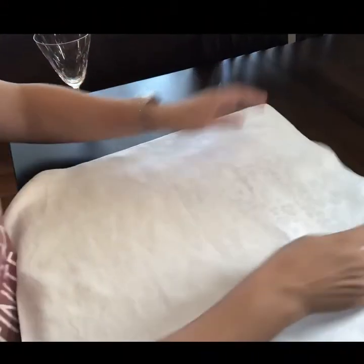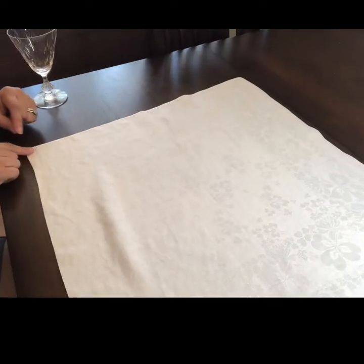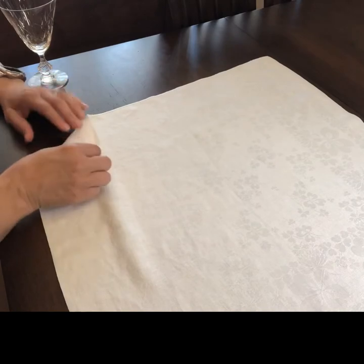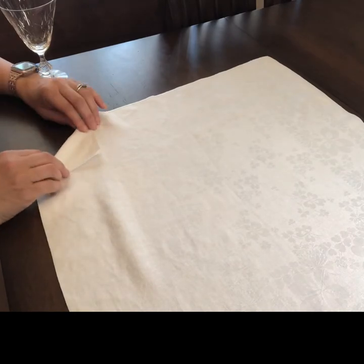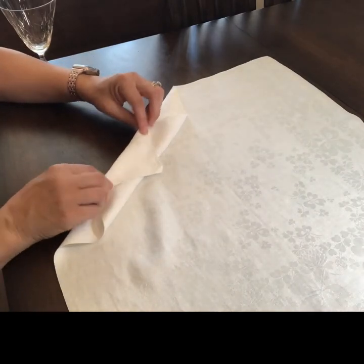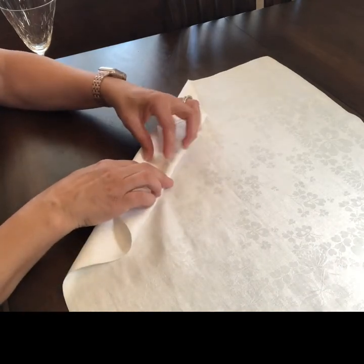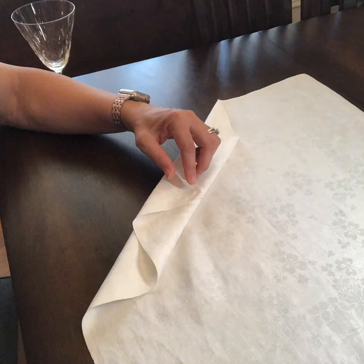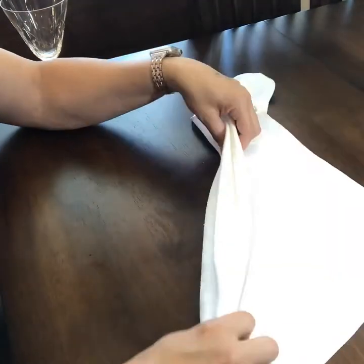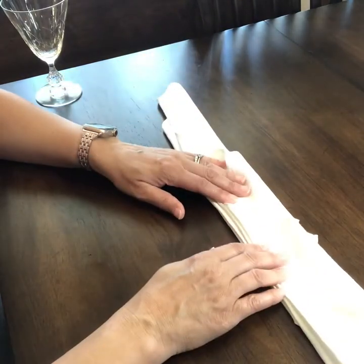As always, we'll take our print side down. I'm going to begin by folding the far corner in about two inches, then fold it back about two inches, creating an accordion fold. We'll fold the whole napkin into an accordion style fold.